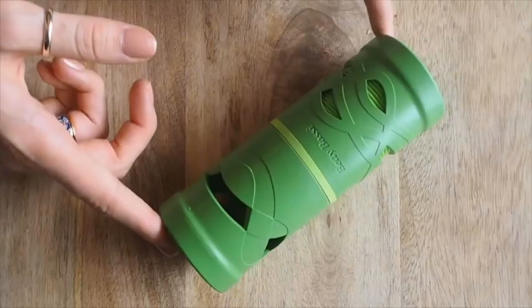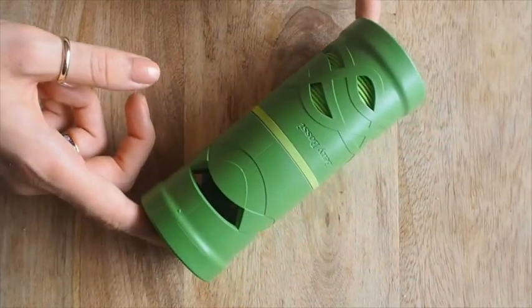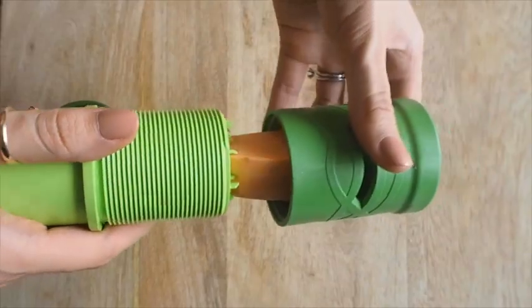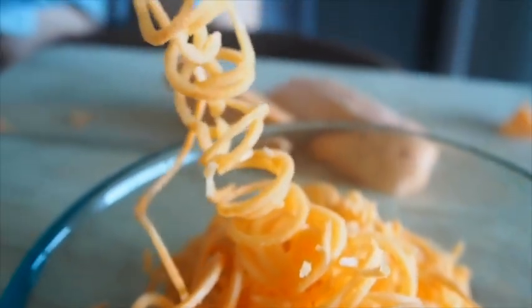Hi guys, welcome back! Today we're making another paleo packed lunch — a paleo bolognese using sweet potato spiralized noodles. If you haven't got a spiralizer yet, you have to check them out — I'll put some links below to some places you can buy some. We have this cute little green one. They're really great; you can do zucchini noodles, you can pretty much spiralize all vegetables. If you're trying to find a replacement for pasta, it's not going to be exactly the same, but it gives you a bit of that mouth feel — something a little different and interesting.